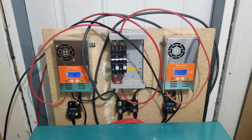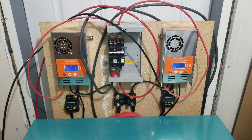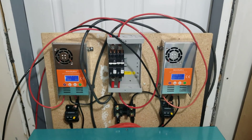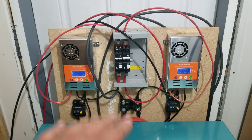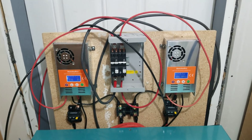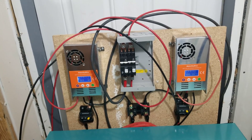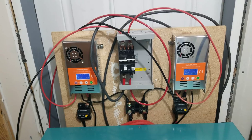Hey everyone, just want to do a real quick video on my new setup here. I still have to get all the wire bundled away and yada yada, but I do have for the most part my new system online. This is a 48-volt system.